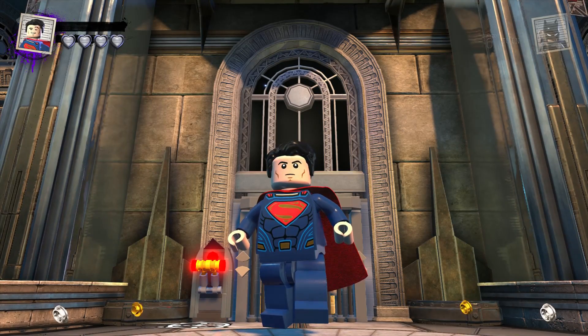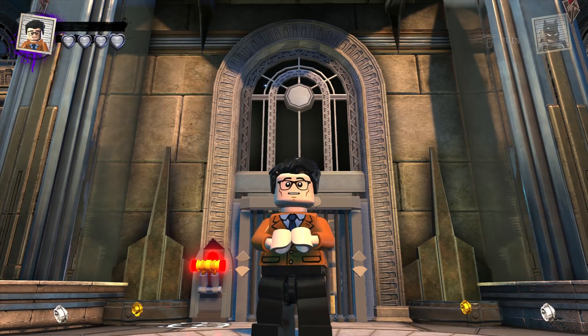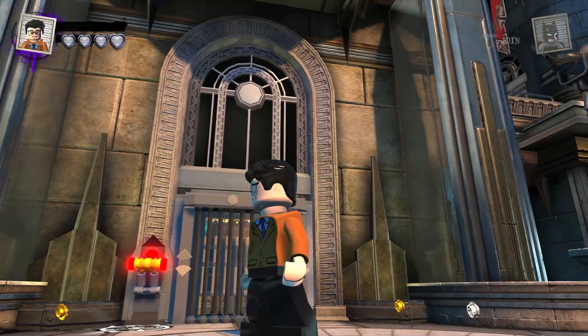What's going on everybody, it's Game Unboxing Reviews here, and welcome back to another LEGO DC Supervillains video. In today's video I'm going to be showcasing Clark Kent from the DC Movies Character Pack. So without further ado, let's get to it.